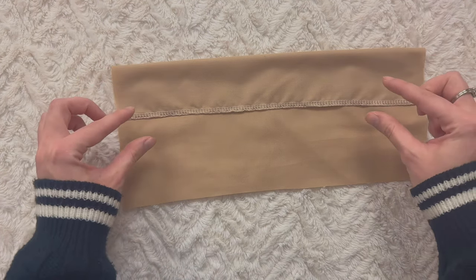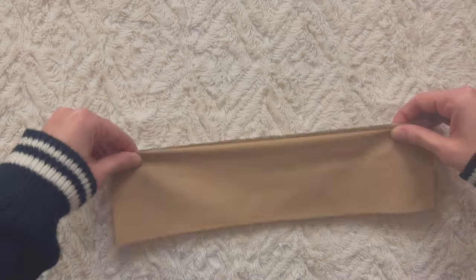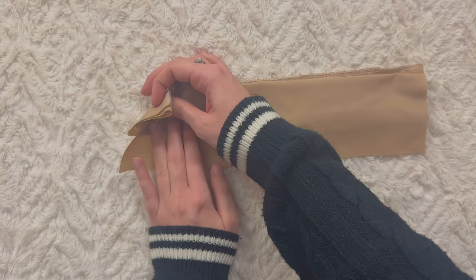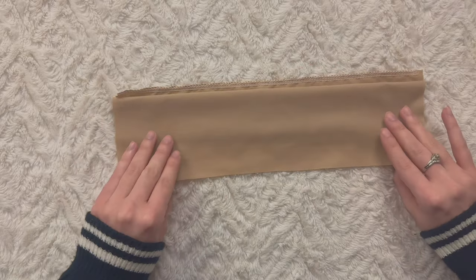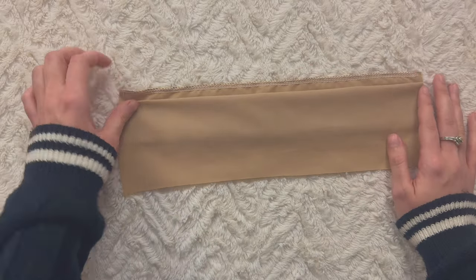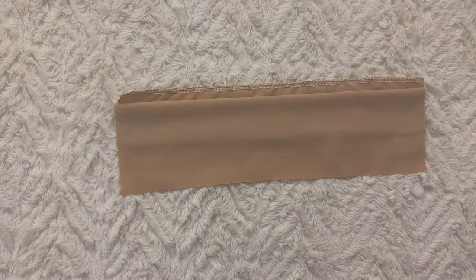Put your fingers like this and pinch the fabric so you can fold it. Now all the layers are in, so just drop it a little bit. I like to use a half-inch seam allowance, so we're going to try to eye that out — it doesn't have to be perfect. This looks good to me, so I'm just going to pin this.